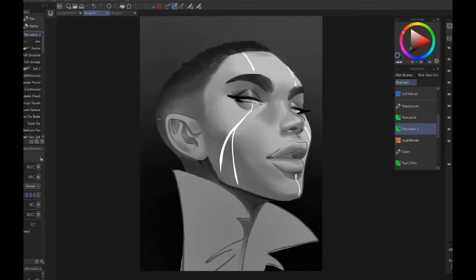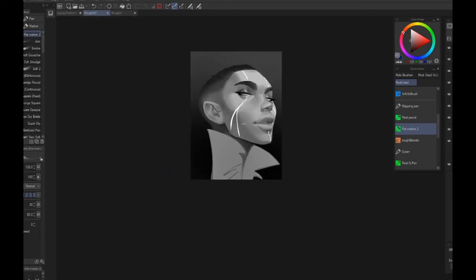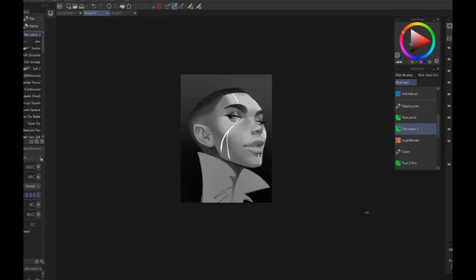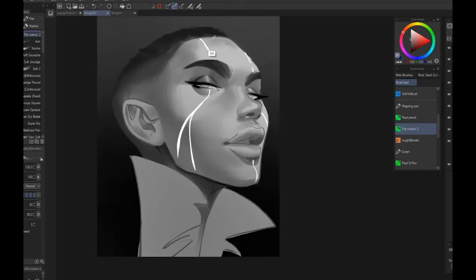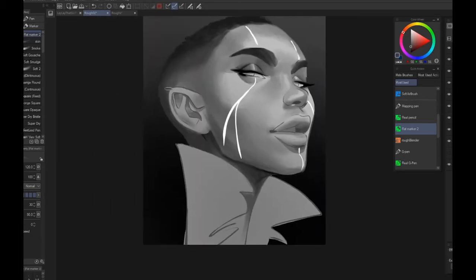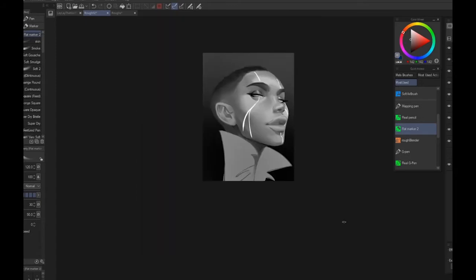I'm still building up tones. At one point I get to a spot where I realize I'm not as dark as I should be, because a lot of her was supposed to be in shadow. So I'll hit that with a layer correction using brightness and contrast.